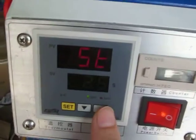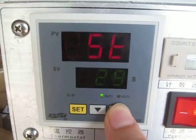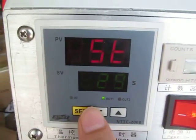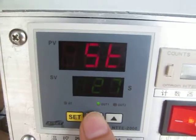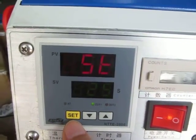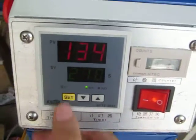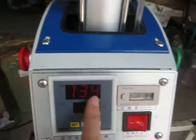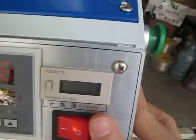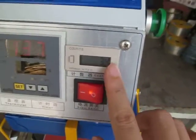Now we can set the time. Press the up arrow to increase the time, or the down arrow to decrease it. Normally we set it at 25 seconds, then press the ICT button again to finish the setting. Now the heating plate begins to heat up. This is the power indicator, and this is the counter — each time the machine presses, the counter counts one.